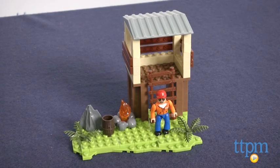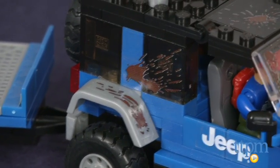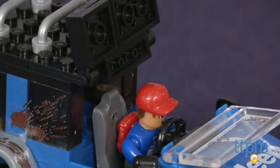It took us 1 hour and 42 minutes to assemble this and the instructions were very easy to follow. The Jeep itself features mud splatter detailing, an opening roof and a flip down windshield.